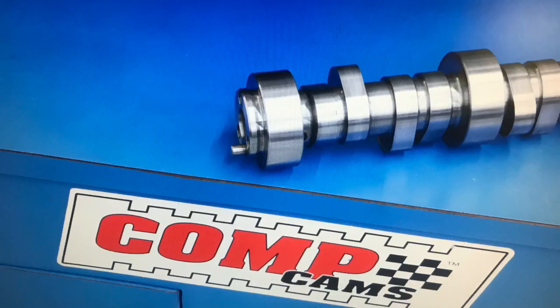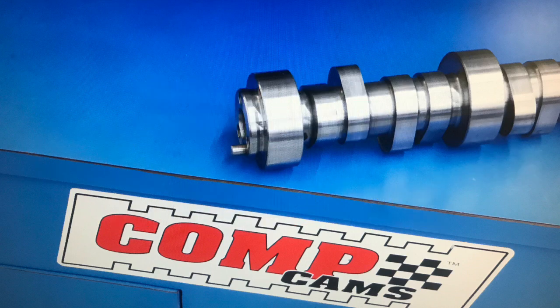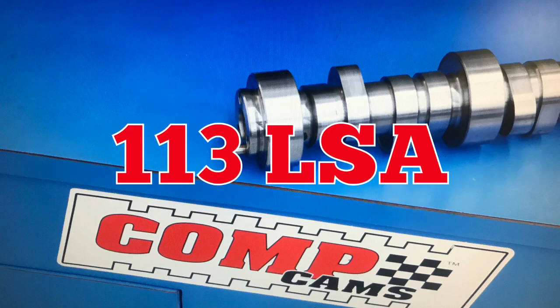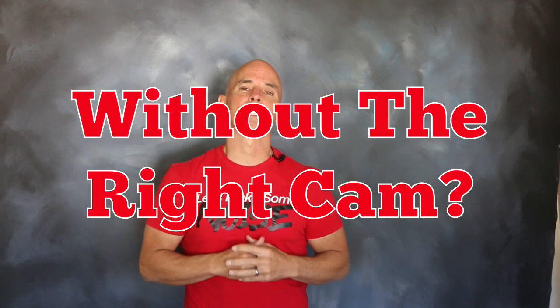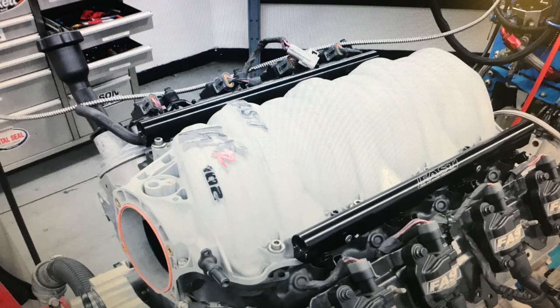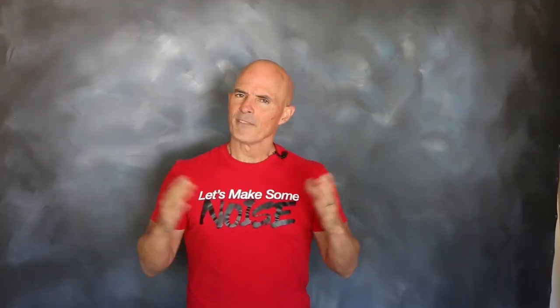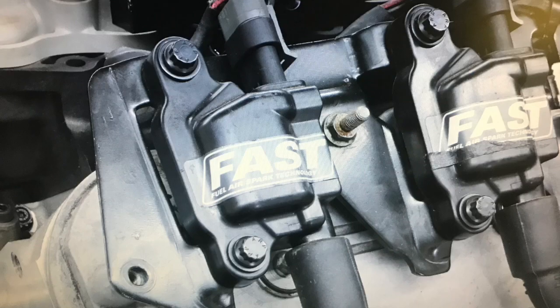The first of our finishing touches was obviously the camshaft. Supplied by Comp Cams, the healthy hydraulic roller was a critical element in the success of our boosted stroker. After all, what good is displacement or free-flowing heads or boost if you don't have the right camshaft? The cam was teamed with a FAST LSXR intake and 102 millimeter throttle body. FAST also supplied the necessary 89-pound injectors and coil packs.